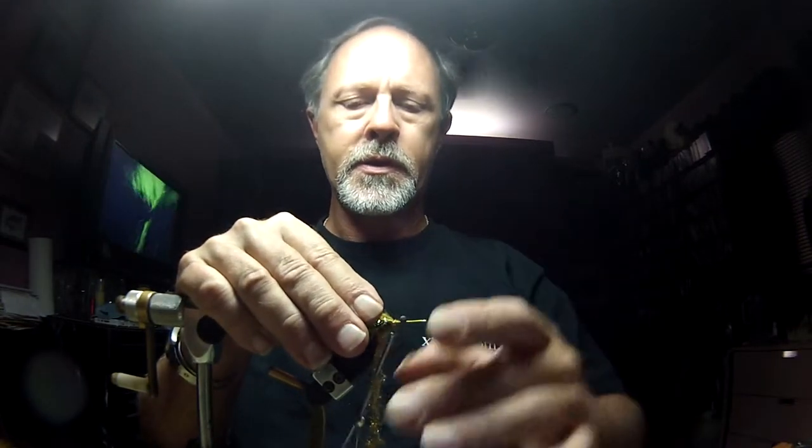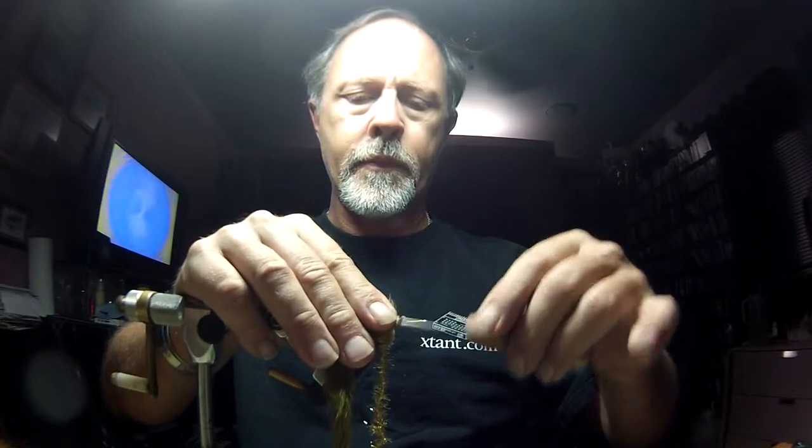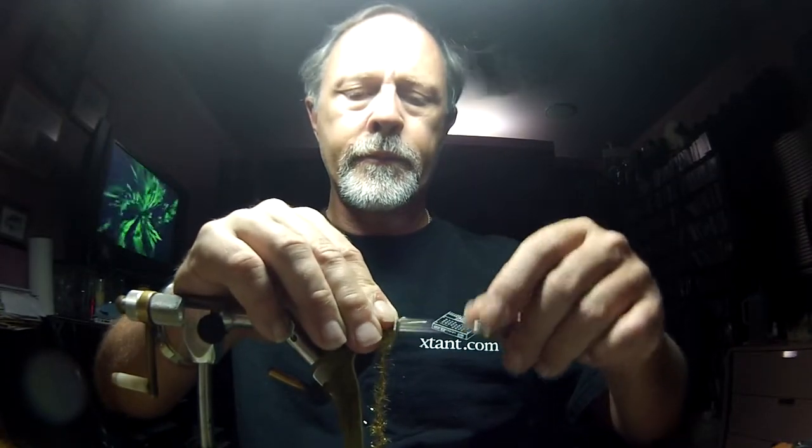Try to get it square so it's rabbit fur facing outward and leather facing inward. I'm going to cut that with a razor blade — not your scissors — just a little longer than my calf tail. Now I'm going to do the same on your side. Okay, now we've got it under control — I'm going to put a few tight wraps on it.